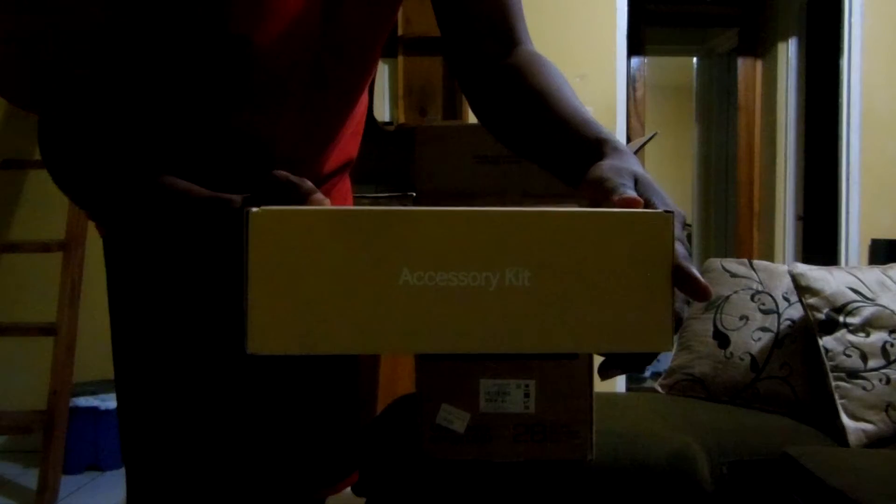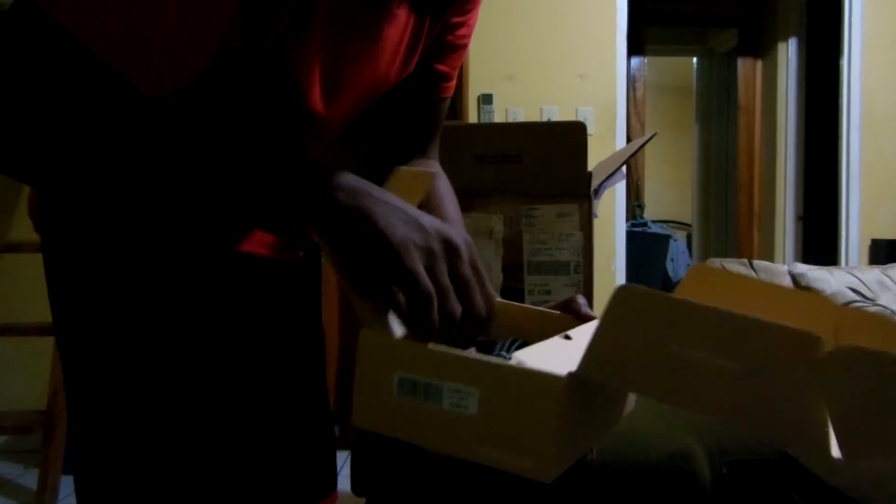So this is the Samsung UE850R series 28-inch UHD FreeSync monitor. Right off the top you got a lot of paper stuff, and we also got a nice cool accessory kit. In the box we have some USB-looking cables and a power cable.